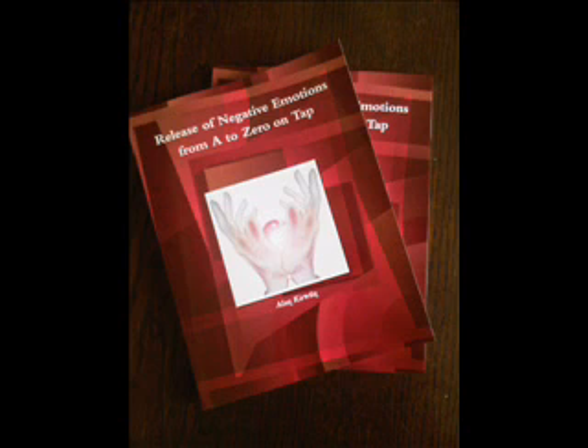Let's start tapping on the karate chop point while saying after me: 'Even though I have this number of bad feeling, I deeply and completely accept myself.' And again, continuing to tap on the karate chop point: 'Even though I have this number of bad feeling, I deeply and completely accept myself.' And just one more time: 'Even though I have this number of bad feeling, I deeply and completely accept myself.'